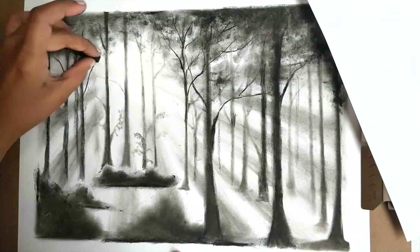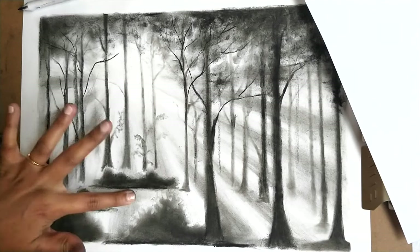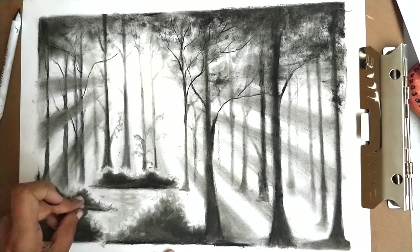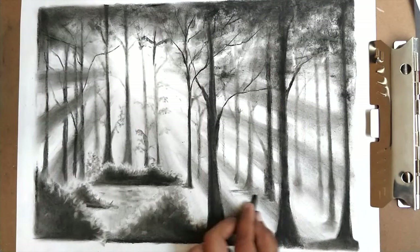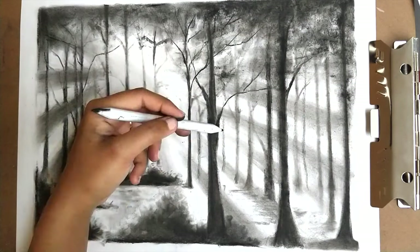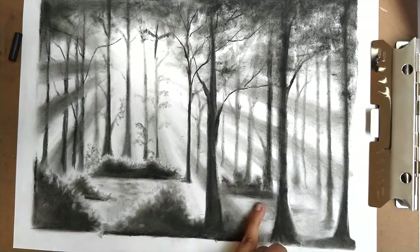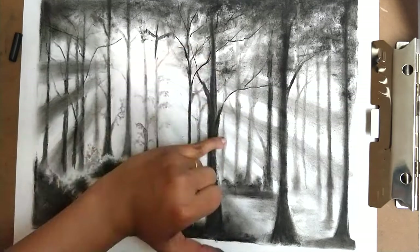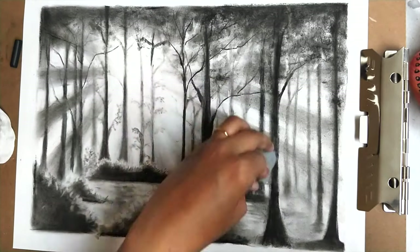The last and most important part of the sketch is adding highlights, which ties up the entire sketch together. For that I am using the edge of the eraser to erase off the top part of the bushes, which gives the effect of sunlight falling on the leaves. To finish off I am adding a bit of charcoal on the floor of the forest and a few more bushes around the trees, then some charcoal on the tree trunks. Finally I added a few highlights on the tree trunks, giving the effect of sunshine falling on the stems.